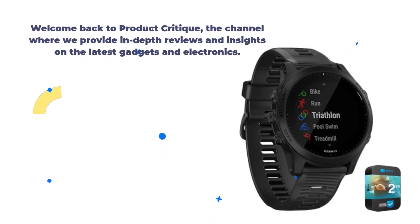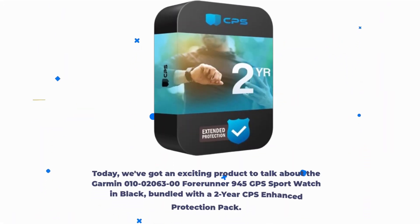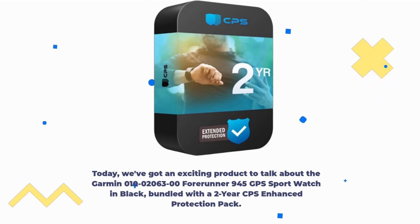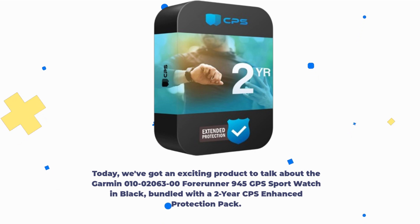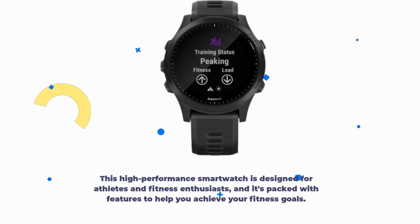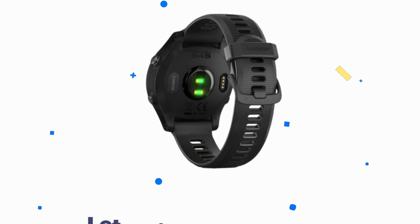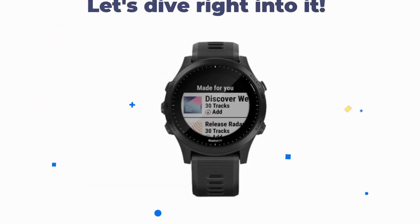Welcome back to Product Critique, the channel where we provide in-depth reviews and insights on the latest gadgets and electronics. Today, we've got an exciting product to talk about: the Garmin Forerunner 945 GPS Sport Watch in Black, bundled with a 2-year CPS Enhanced Protection Pack. This high-performance smartwatch is designed for athletes and fitness enthusiasts, packed with features to help you achieve your fitness goals. Let's dive right into it.